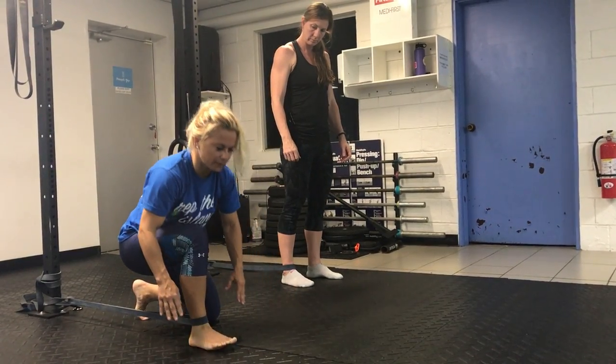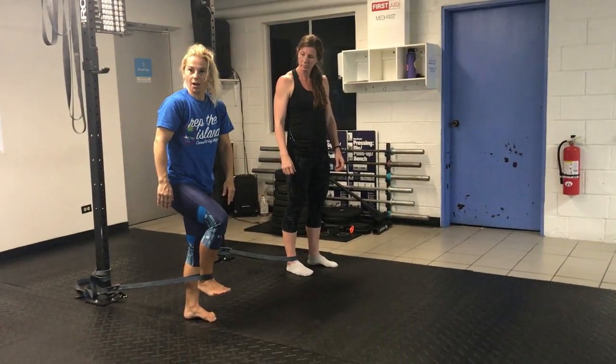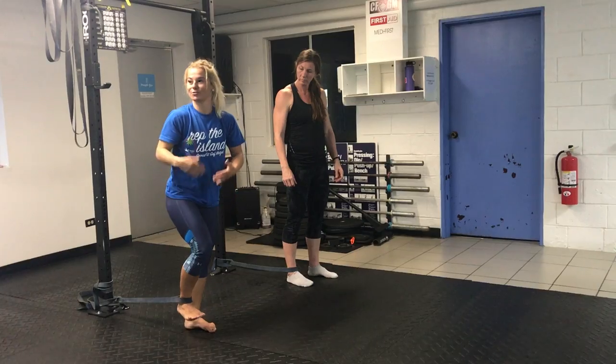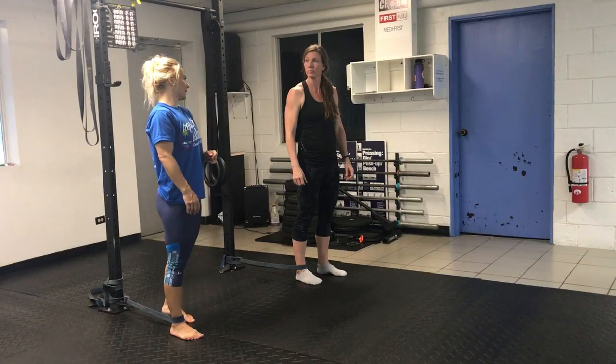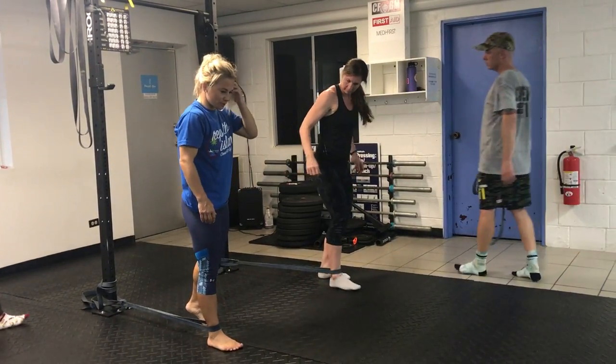If you want to add more, you can use a step stool and hang the ankle off the edge for a slightly deeper stretch. This is a very good way to do ankle mobility — and it's going to be good for your squat.